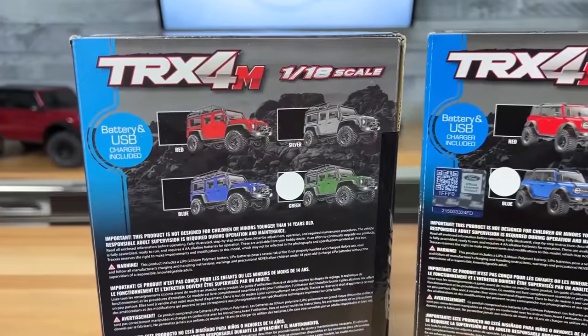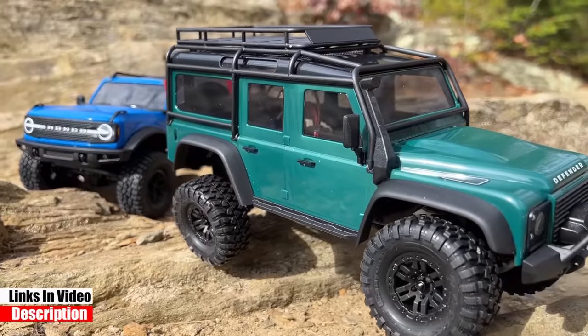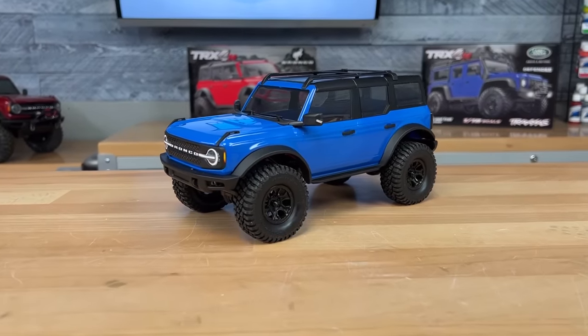This rig and the Bronco are available in a bunch of different colors. They're available at local hobby shops, or I'll have an affiliate link in the description below. First, we need to take a look at these bodies. They're actually hard bodies, a thin plastic, so they're nice and lightweight.